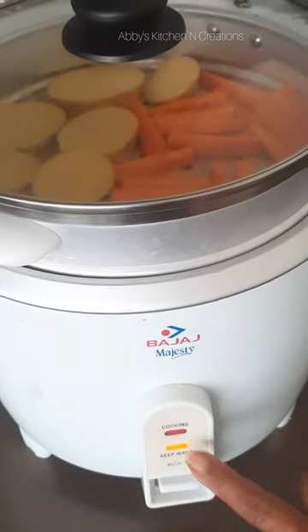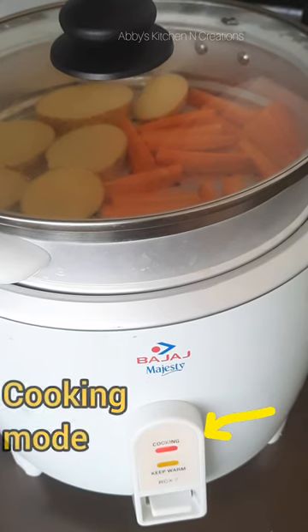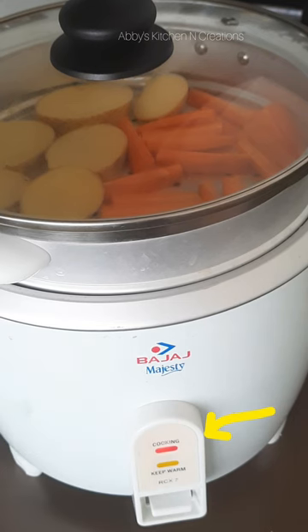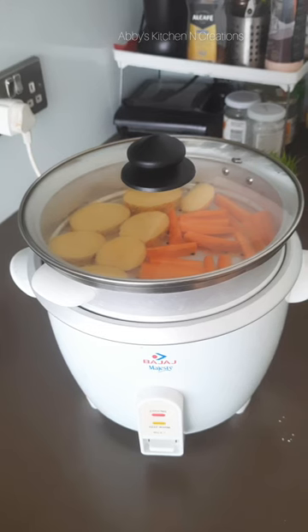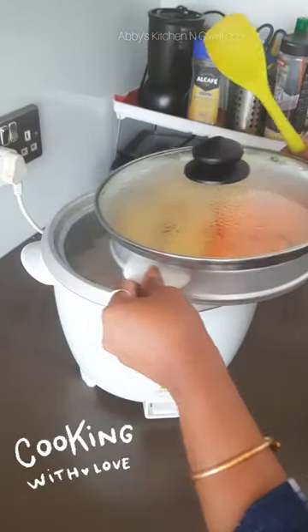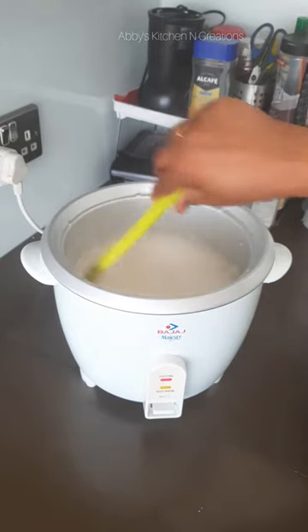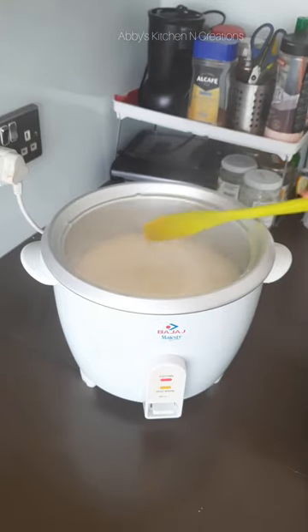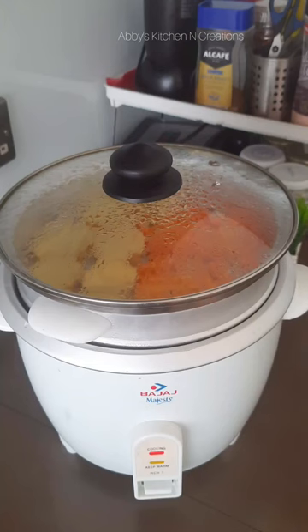Now it will be getting cooked. When I switch it on, the cooking option highlighted in red will be on. It will take about 20 to 25 minutes and it will automatically turn off. Now it is in cooking mode — the red button is highlighted. I am just stirring the rice once in between; it is not needed but I sometimes do it, then put the lid back.